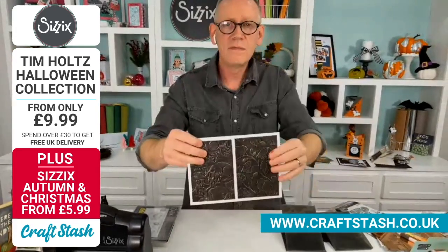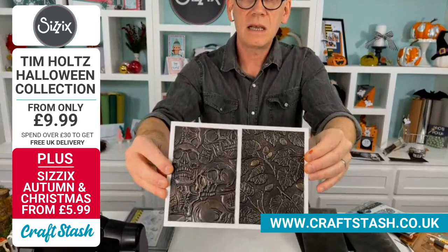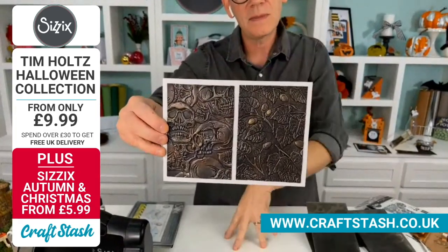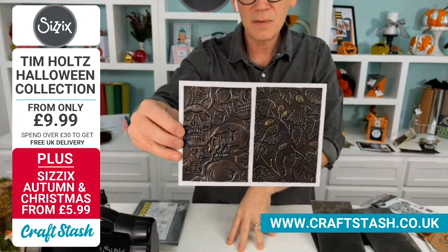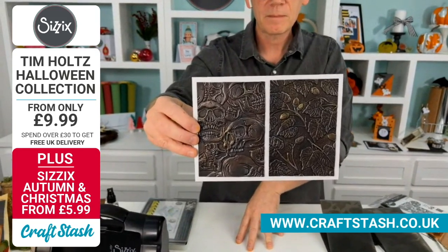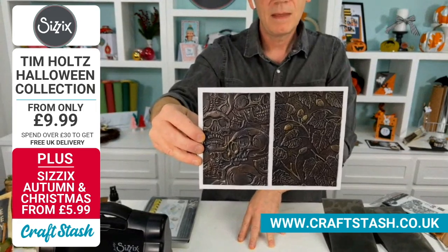For these, we've used gilding wax. To get that detail, I've used silver, gold, and rose gold in there. But look at the depth in that. Look at the skulls — look at how the curve, the detail, everything about this. With 3D embossing now, we actually get curves rather than those right angles that we used to get.